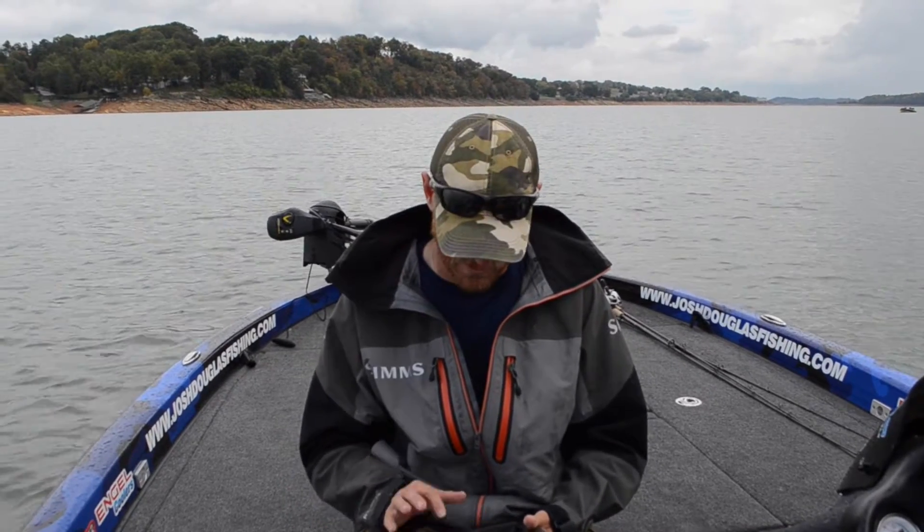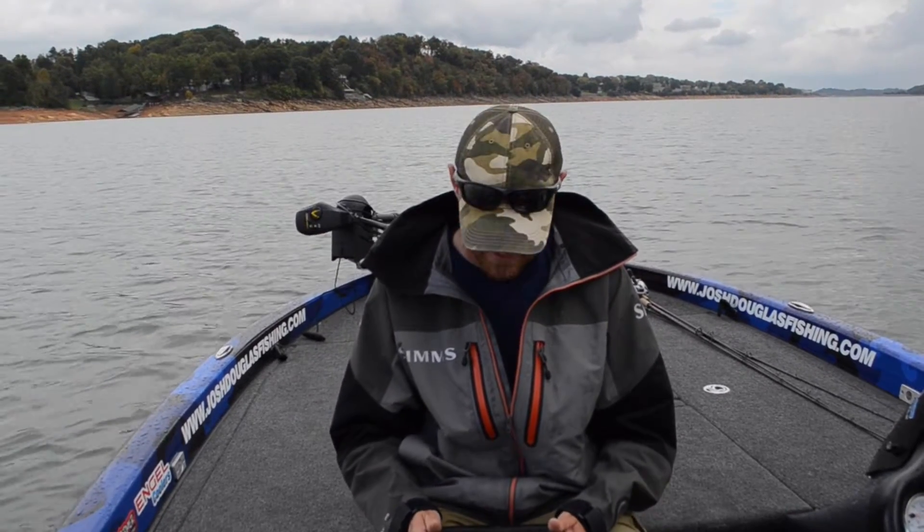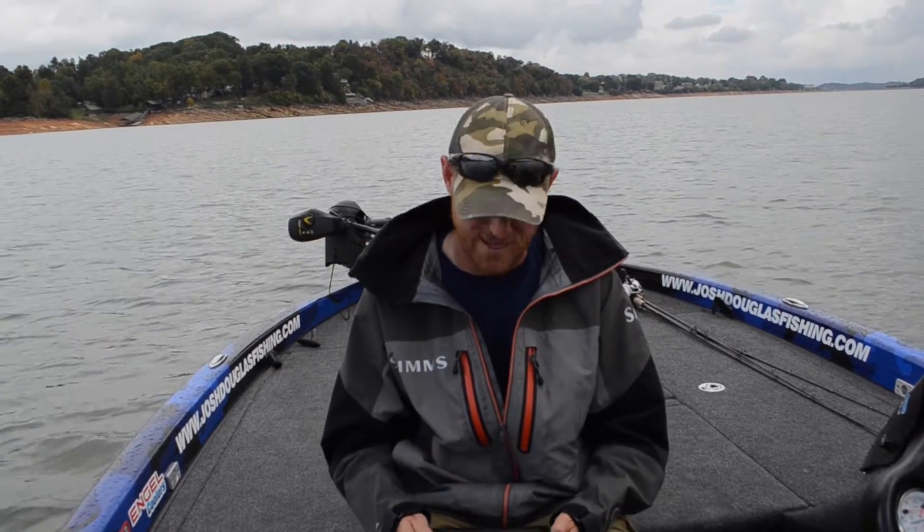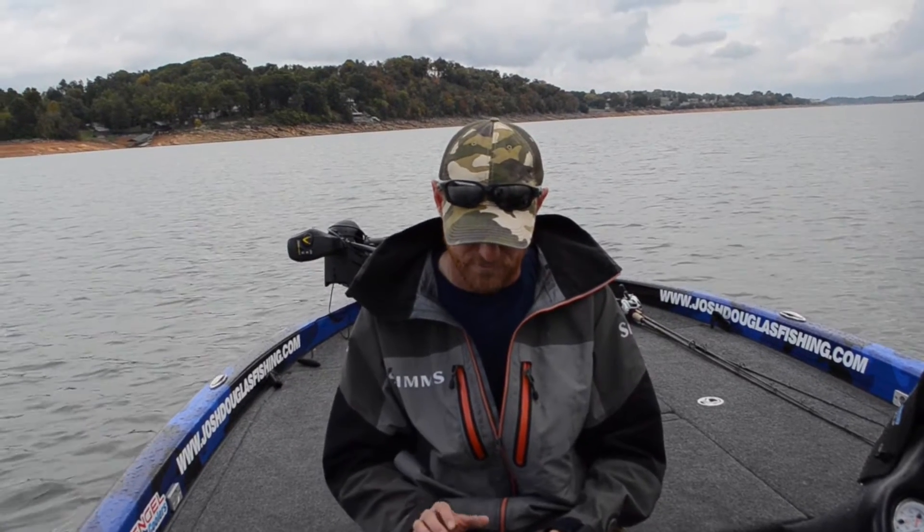What I wanted to do real quick is show you a trick that I learned. We just came from Fontana Lake, which is up in North Carolina in the Smoky Mountains, and there's something about these Smoky Mountain lakes — they fluctuate so much, up to 50–70 feet a year. On Fontana Lake, I learned a trick using my Navionics app on my iPad or iPhone, or however you use it — Android or whatever.